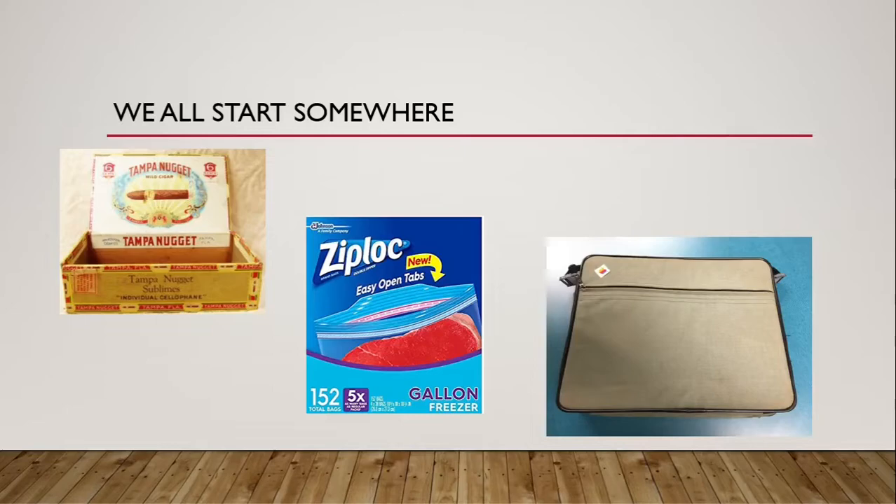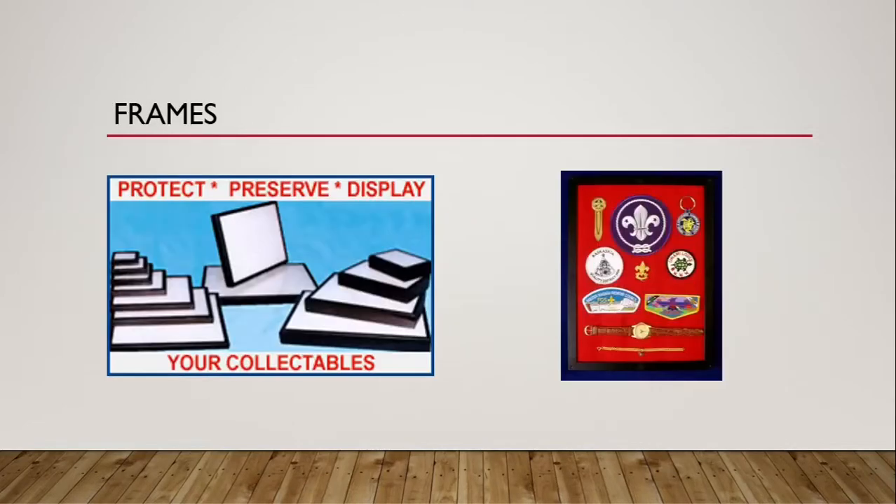As we grow in collecting experience, we want to find a way to organize and display our collectibles so we can share what we have and know what we have. If everything's thrown in a box or a Ziploc bag you really won't know exactly what you have. The first thing to talk about are frames. There are really two choices: Riker frames or Jensen Boxware frames. Riker frames are shown on the left, Jensen frames are shown on the right.